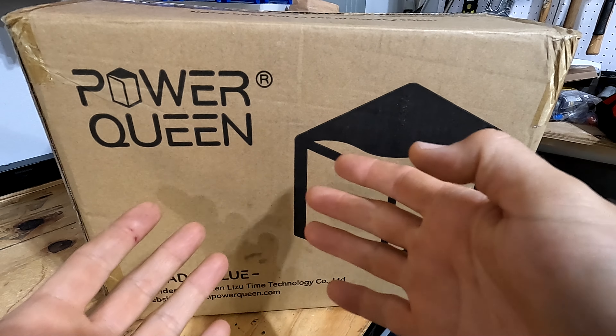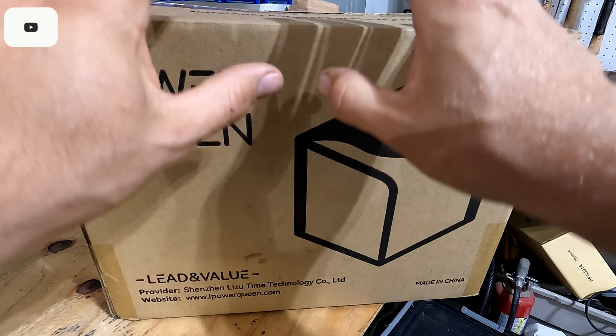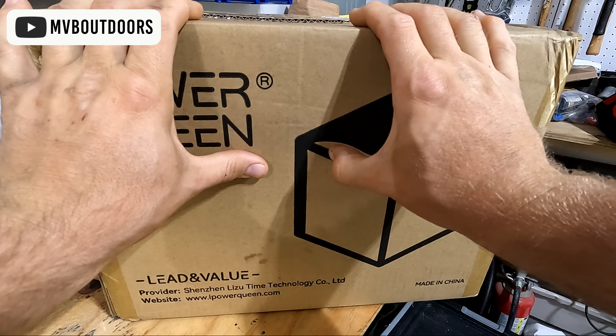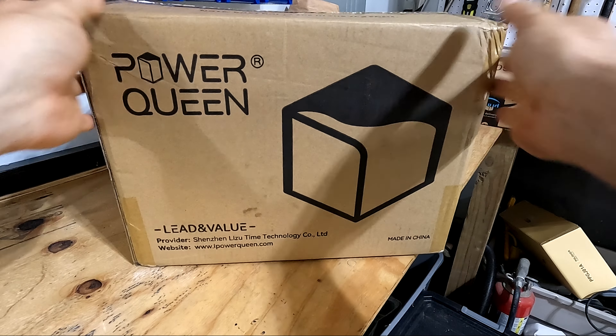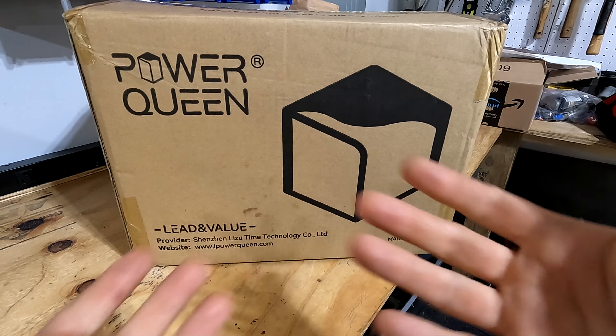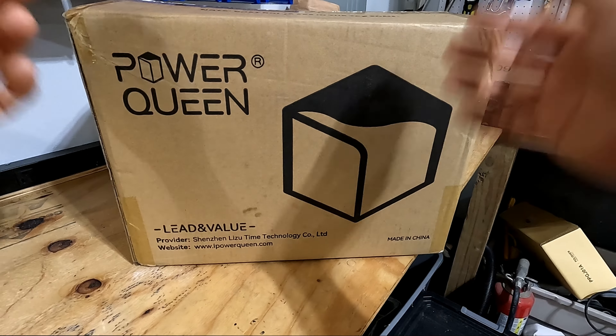For today's video I'm doing an unboxing and first look at the Power Queen 100 amp lithium battery. I've got a really big lithium battery conversion project I'm going to be working on in the next few days, so it was really convenient that they reached out and offered a battery to check out on the channel. Let's just get right into it and see what we're working with.